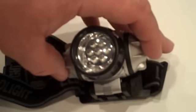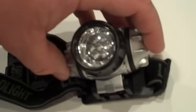I don't know how much the camera shows — I can't really show you how bright they are. But so far, for what we've needed, they're plenty bright.